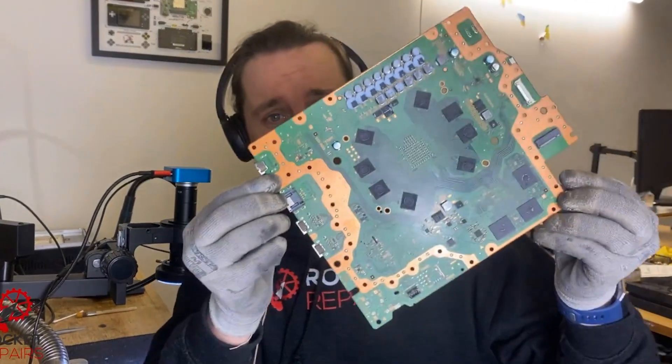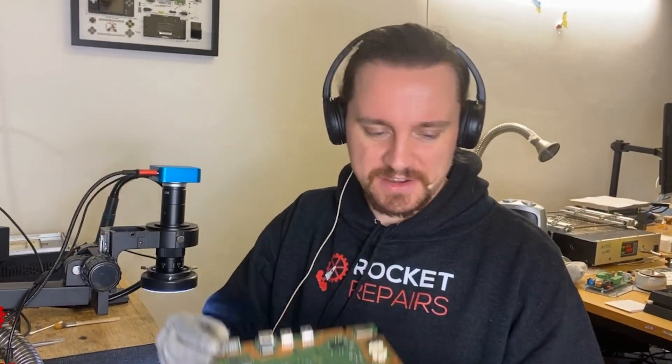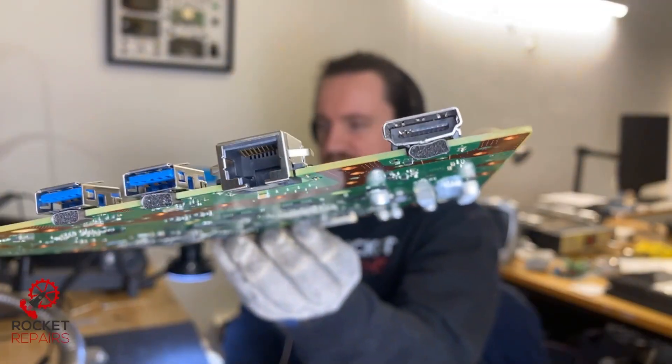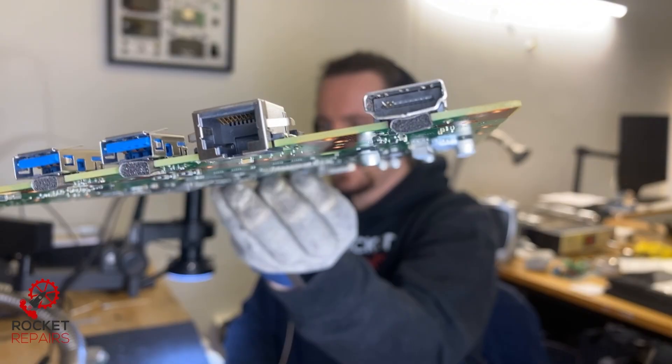Today we are looking at job number 11649. It's a smaller board — I'll show you in a second — a broken PlayStation 5. The HDMI port's gone, so that's what we're going to be fixing today and trying to replace. As you can see, that is the state of the HDMI port, so we're going to get that fixed up.